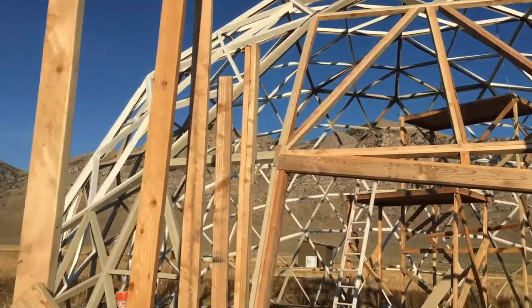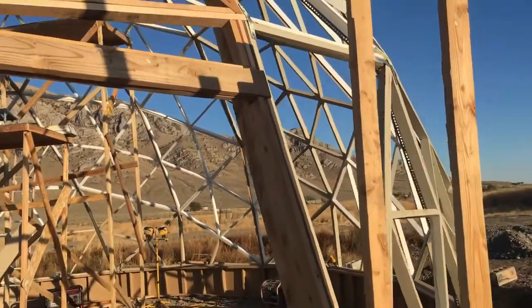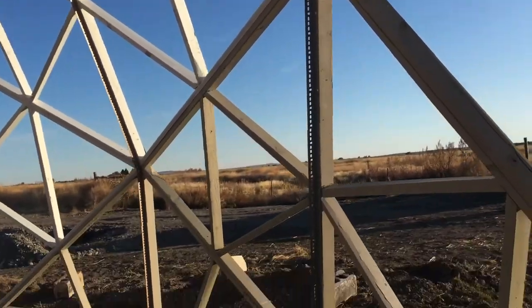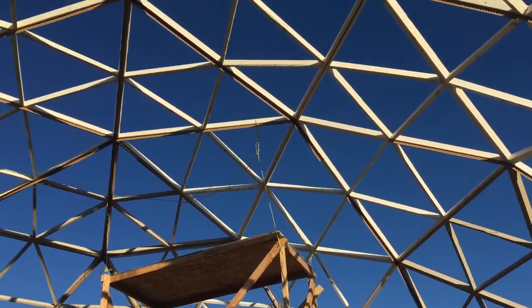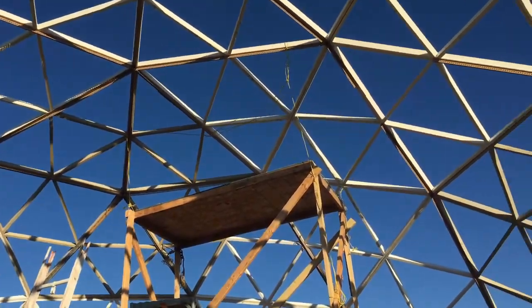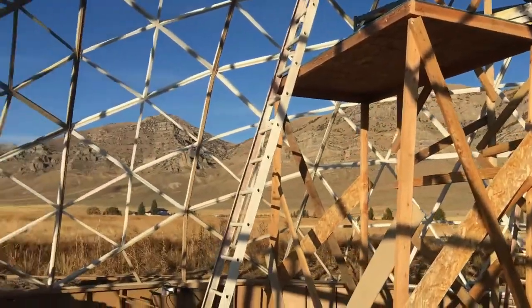This entrance was kind of a challenge to frame up, and I'm still not done with that. What really cost me a lot of time was putting the reinforcing metal into place — I didn't realize how long it would take. I've been working for two days cutting everything and putting it in, and I have at least another day before I'm done.